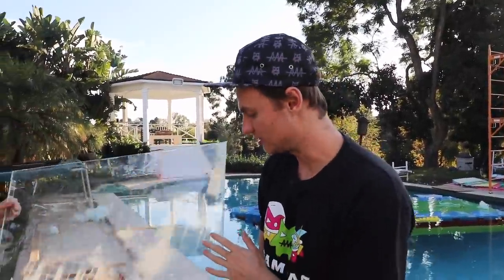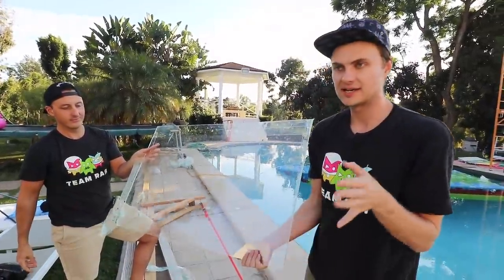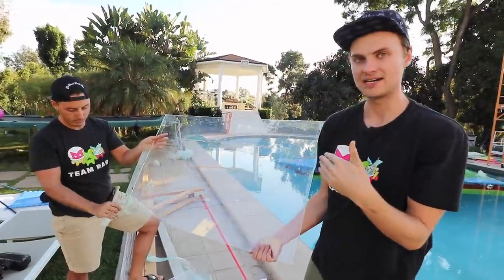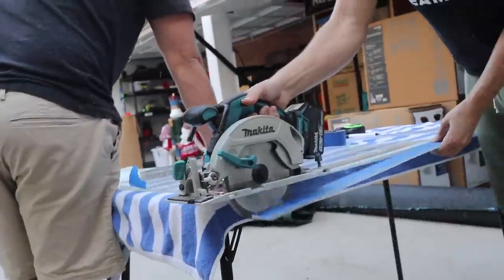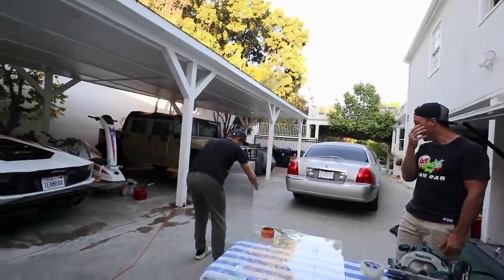Now that we've proved the invisibility shield actually does work — surprisingly well — we're definitely going to test it with friends. But we need to make it a little more functional. We're going to grab a couple of clear pieces to cut and make it a stand, because if you're holding it your hand is visible — you need to be completely behind it for it to make you invisible. Now look at that, it's holding really well — that's perfect.